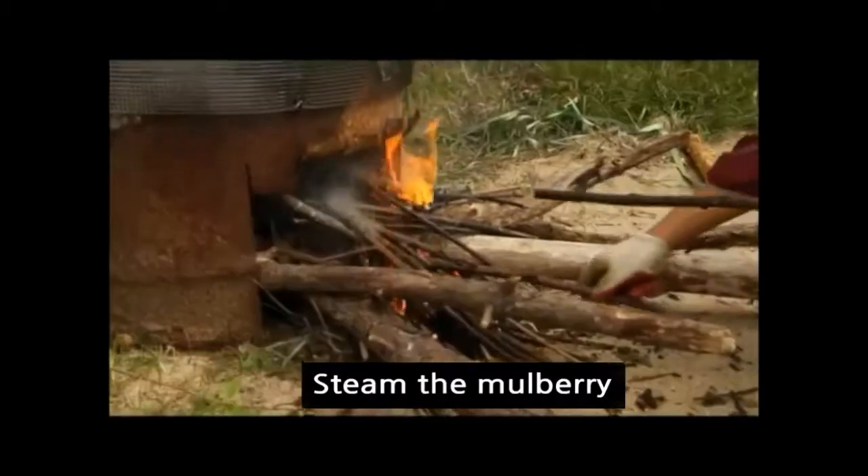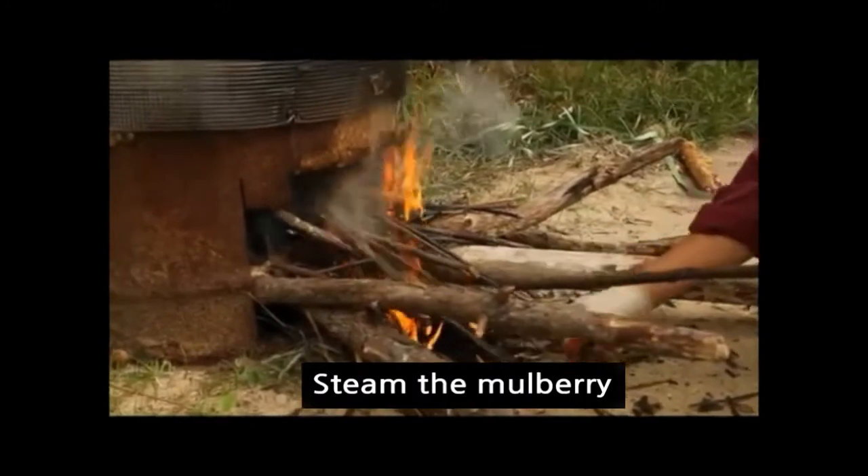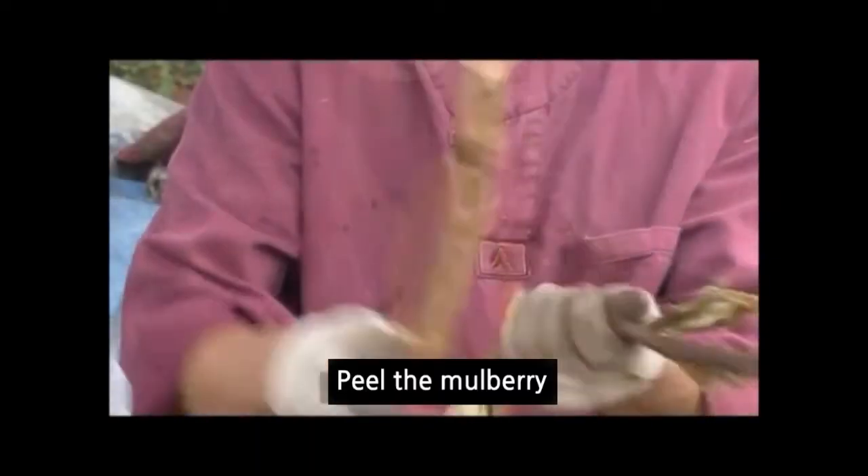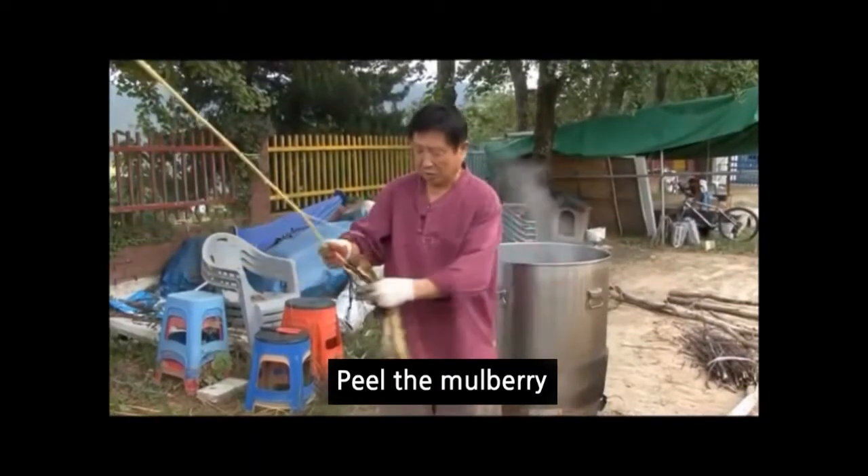Next, steam the mulberry. You have to steam it to get rid of any impurities. Then peel the mulberry. Hanji is made from the bark of the mulberry.